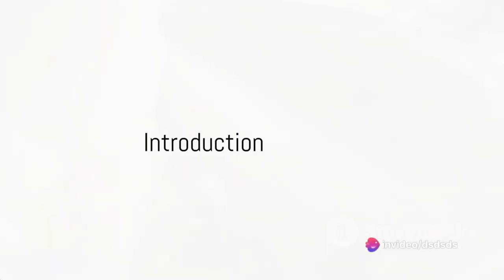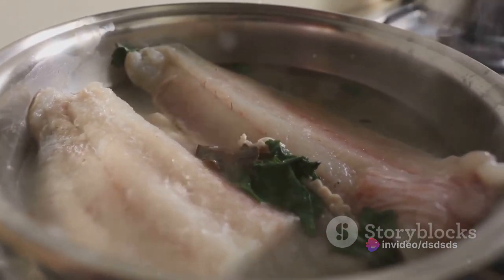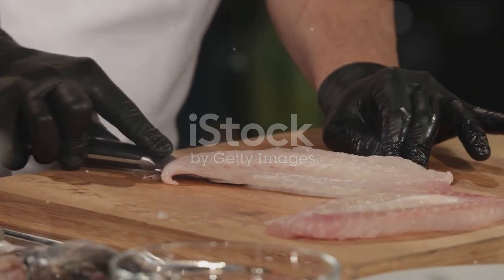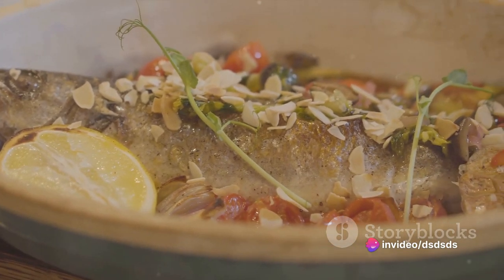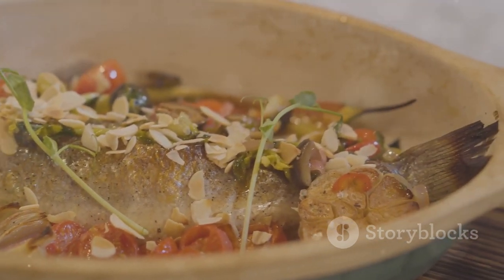Imagine the tantalizing aroma of the ocean filling your kitchen, an aroma that's only intensified by the sizzle of garlic and a bouquet of fresh herbs. Picture a beautifully plated dish — a silvery ribbonfish, its meat tender and flaky, glazed with a sauce that's both savory and tangy. This is what we're preparing today: a delightful ribbonfish dish that's sure to leave your taste buds wanting more.